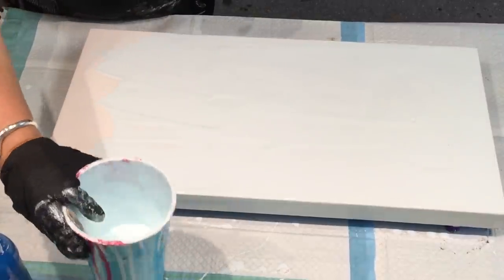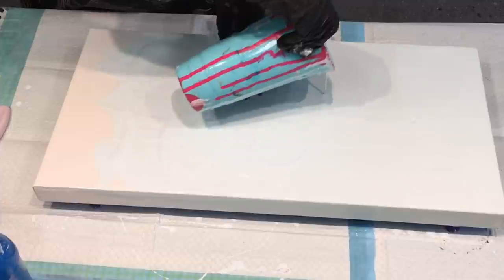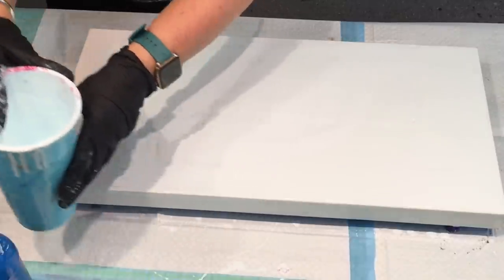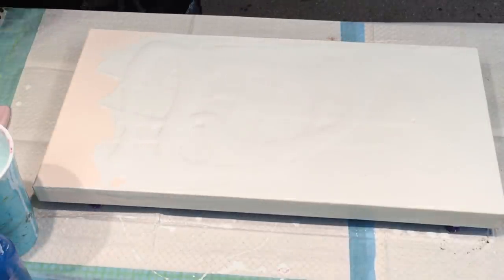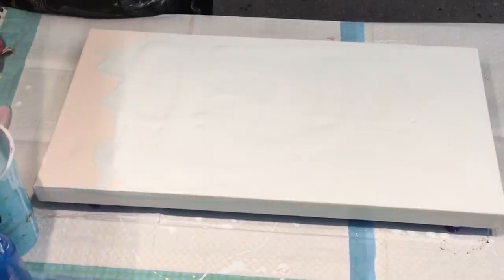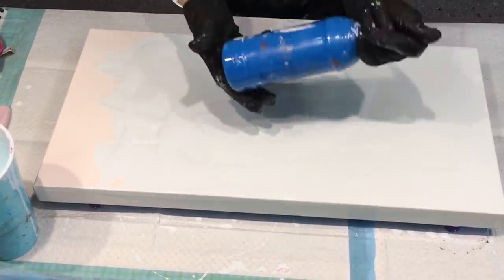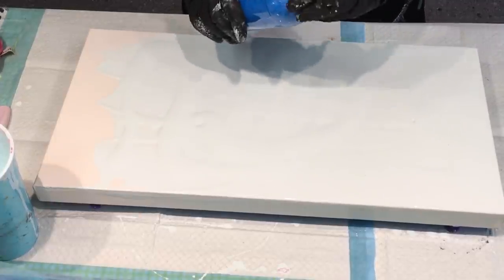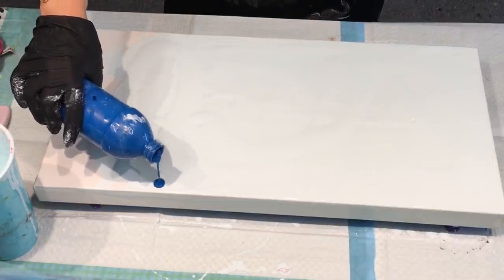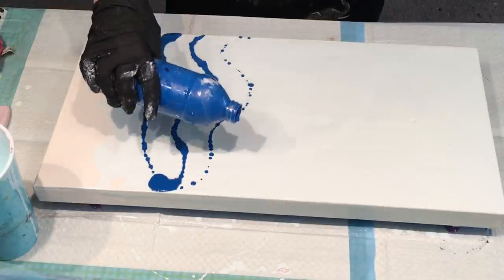I'm going to blow this out, so it's not too important that I get it all level because I'm going to blow it out. I want my composition to go that way with the colourful bit this way so I can hang it vertical. I've got this cyan blue that was pre-made up in here, so I'm really looking forward to using this to blow up my canvas.